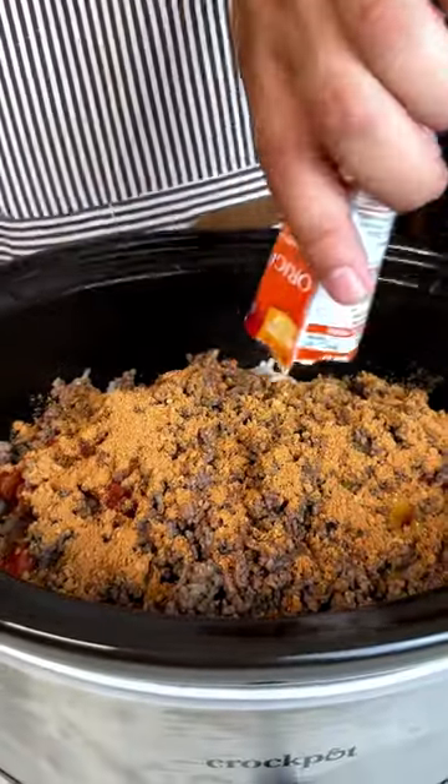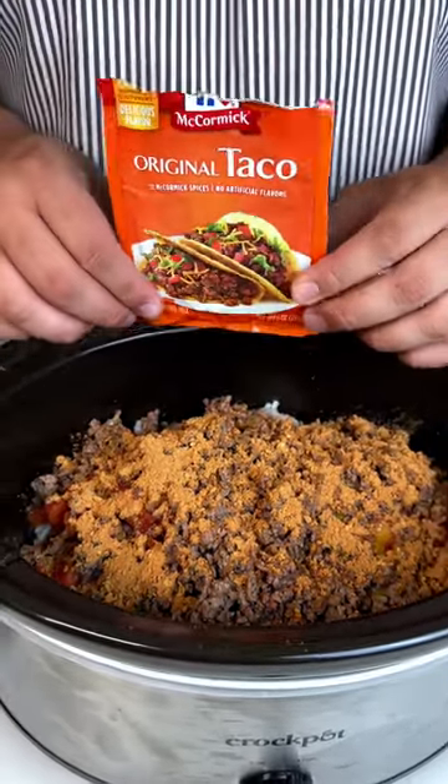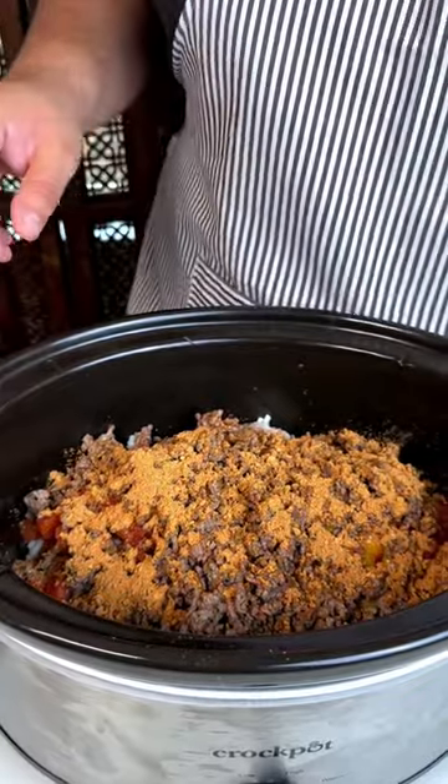Now y'all like these one pan dishes? This is a one pan crock pot where you just toss everything in it and it's going to come out delicious.